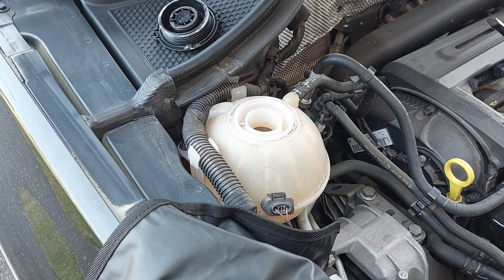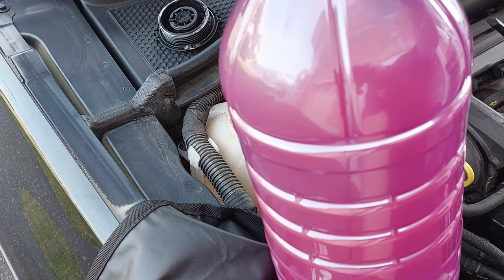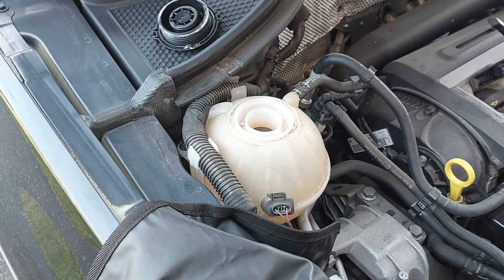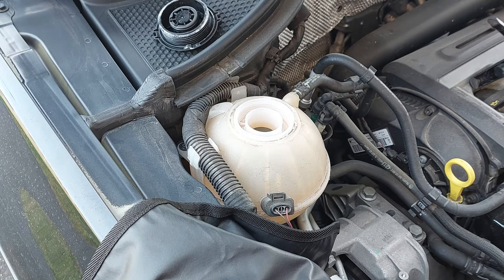Now I'm going to fill the cooling system up. I have already mixed 50/50 distilled water and coolant, so I'm going to fill it up with that.